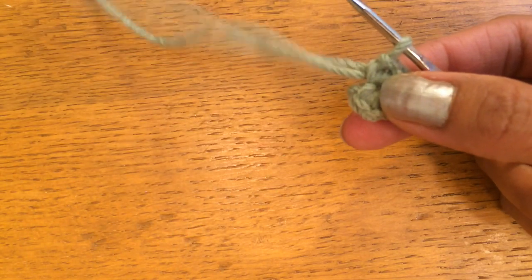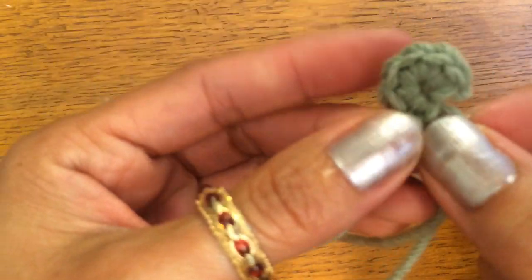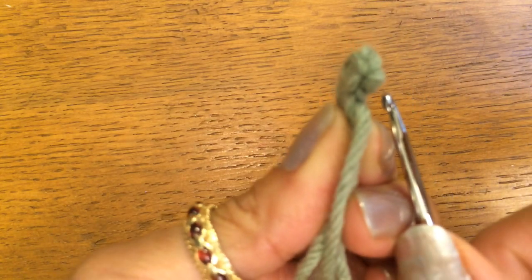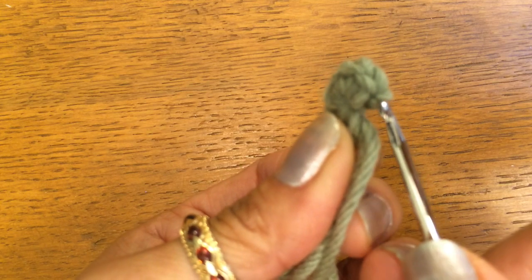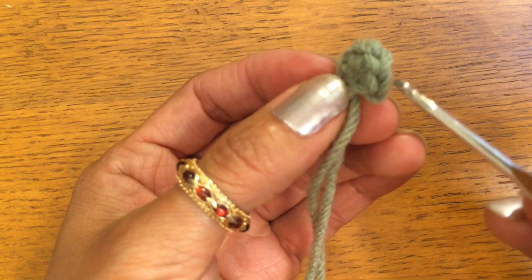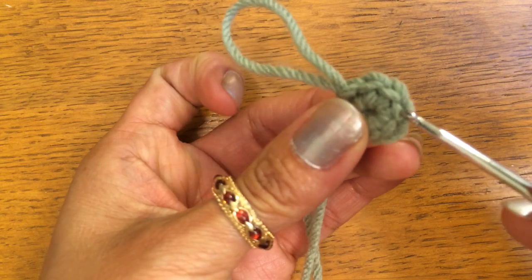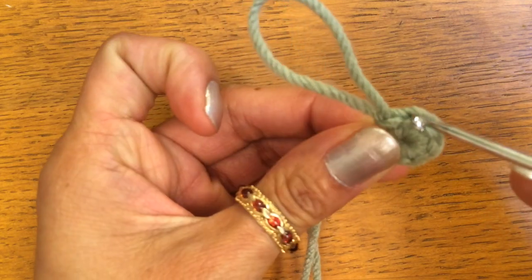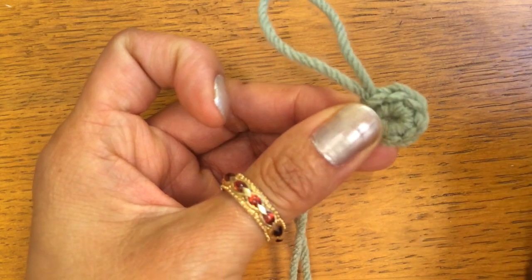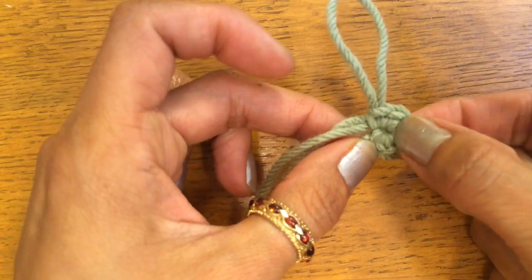And to show you how you count your stitches — you take your magic ring, this is where your slip stitch was, and this is your first stitch. Second, third, fourth, fifth, and your sixth stitch right here. And that is how you do a magic ring to start out most of your work. Thank you for watching!